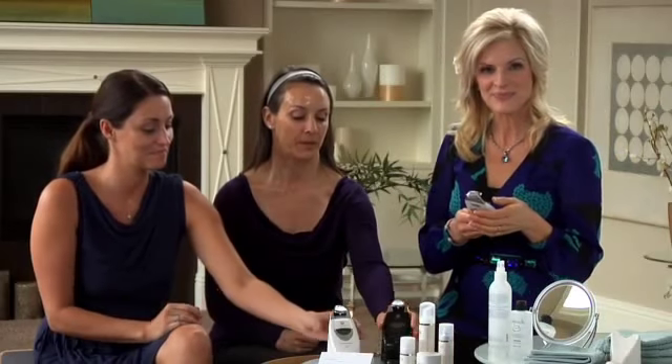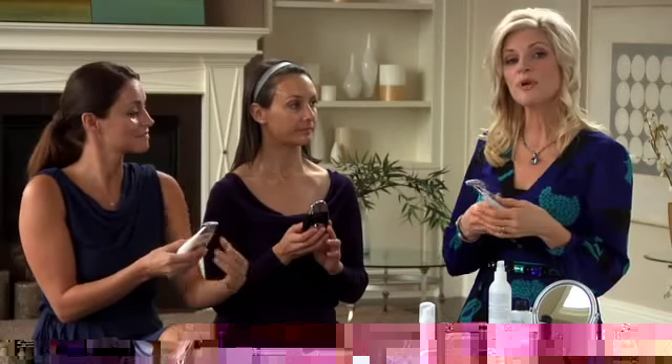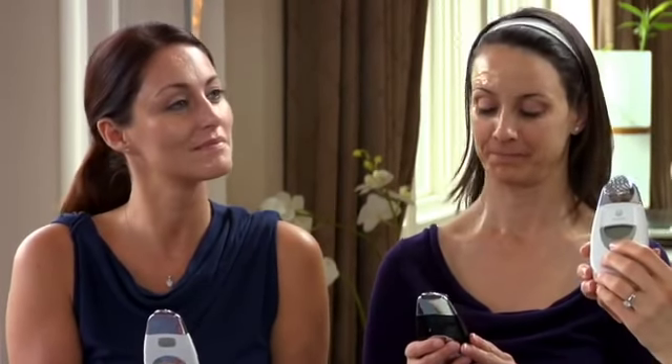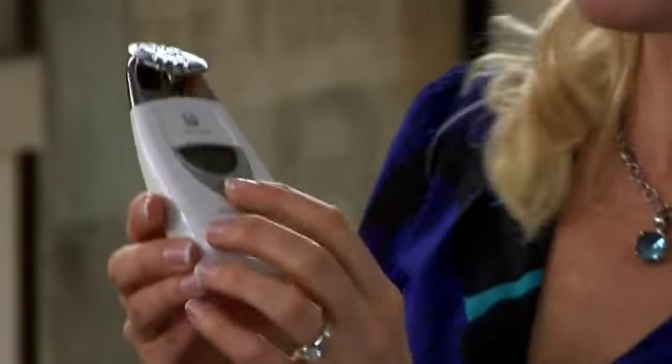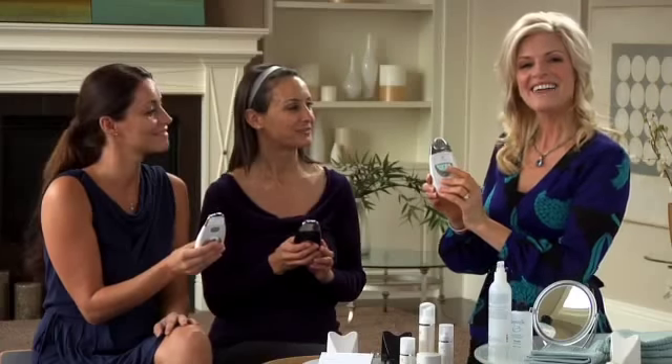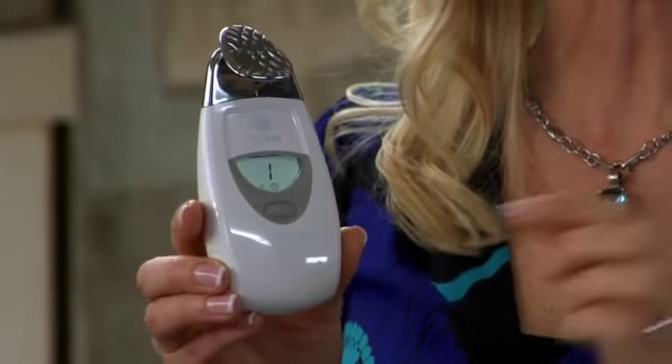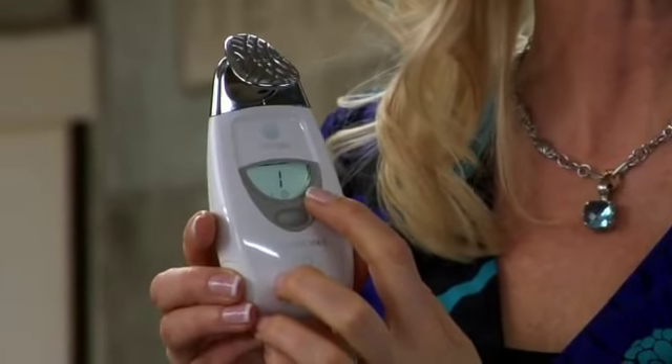Now we'll program our instruments. You want to program for the pre-treatment step, and it's so easy. You simply press the selection button once to get treatment number one on the display panel. Treatment one is automatically set to two minutes, indicated by the two that appears next to the clock icon.